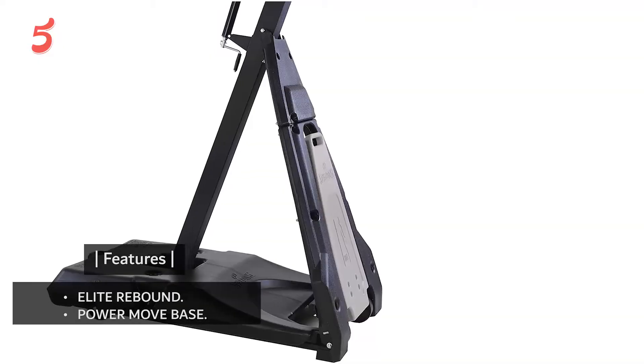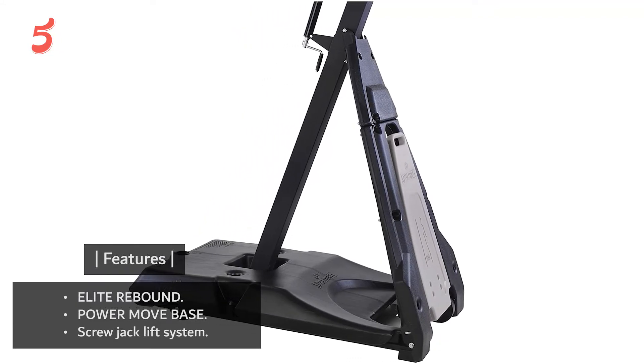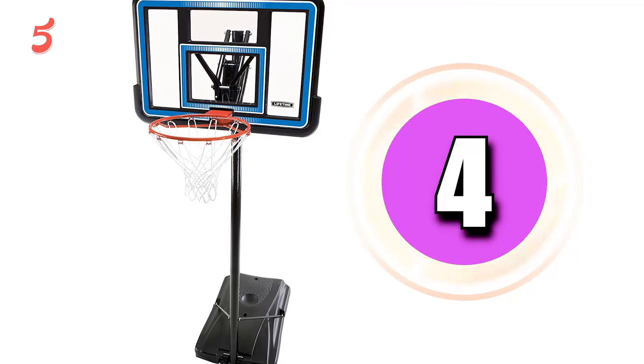Features: Elite Rebound Power Move Base, Screw Jack Lift System.